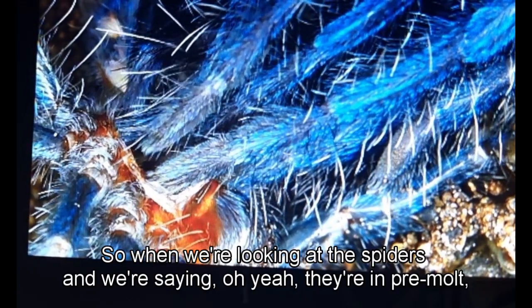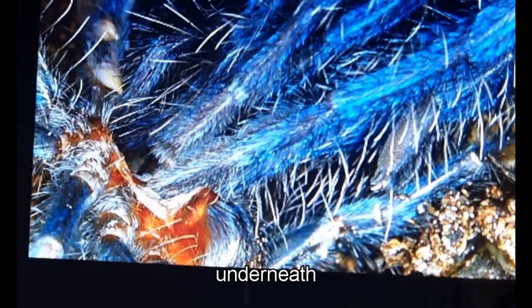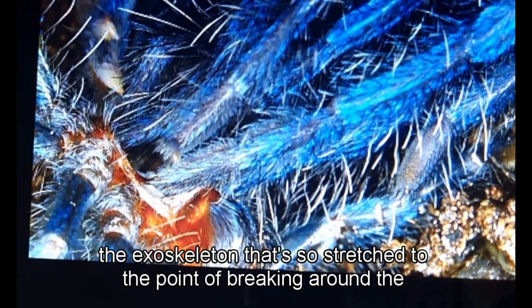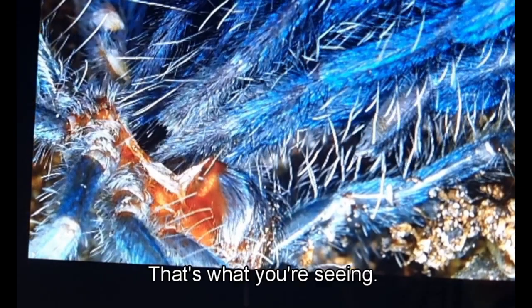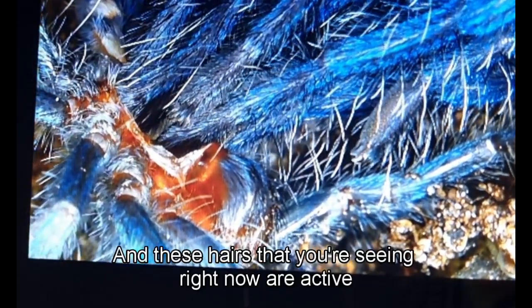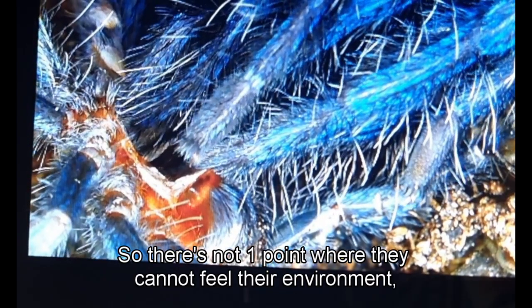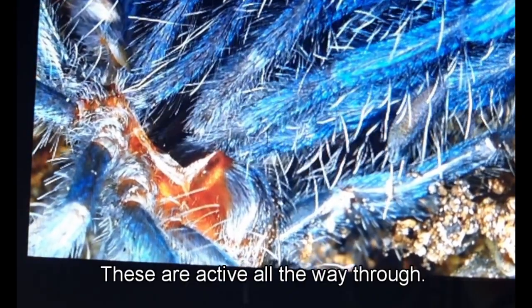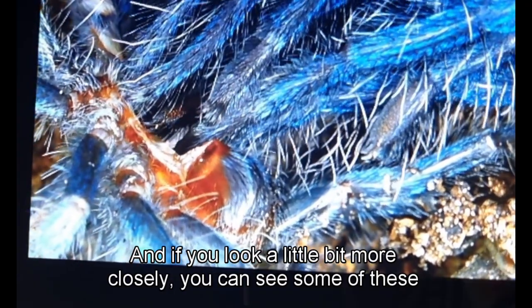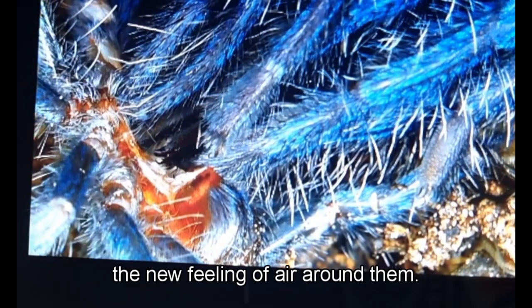When we say a spider is in pre-molt, what you're seeing is the new sensilla hairs underneath the cuticle that needs to be removed. The exoskeleton is stretched to the point of breaking around the abdomen — that's the darkened abdomen you see, and sometimes the legs are darkened too. These sensilla hairs are active all the way throughout the entire process, so at no point can the spider not feel its environment. You can even see some of these hairs moving independently, scoping out the new sensation of air around them.